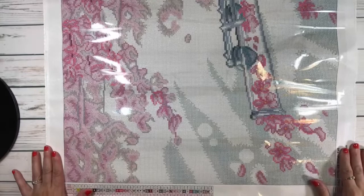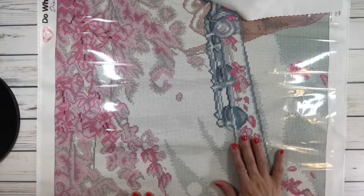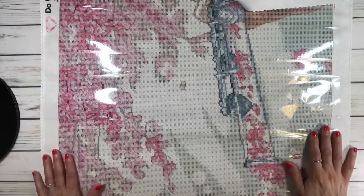Let me turn it so you can see it better. It has beautiful pink petals on what looks like a cherry blossom tree, and a figure playing a flute. I love this painting because my daughter played the euphonium from sixth grade all the way through 12th grade — she was in band — so when I saw this it just reminded me of her, even though they're different instruments.